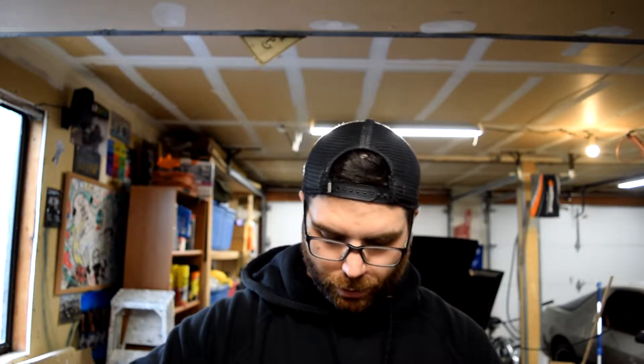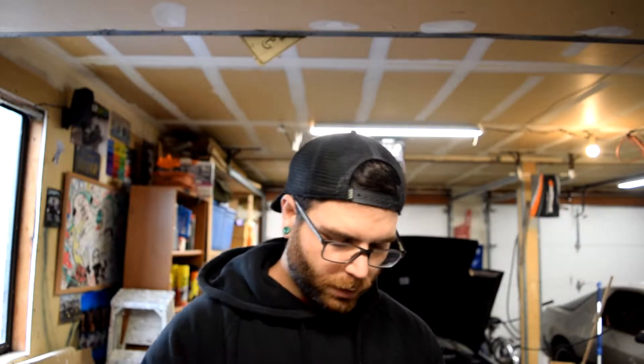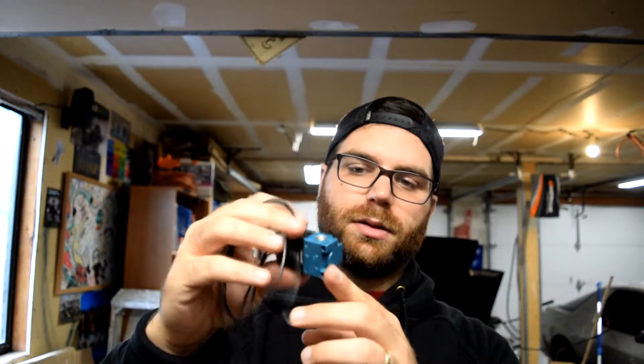Got one of these — all the links are going to be in the description. Let's see what we get in the box — probably no instructions, and I will show you guys how to wire it. The MAC Valve box looks really professional but really doesn't tell you what it does. Inside you get a nice little bag and a nice little valve. This is basically the same exact thing you'll get from AEM or any of the other big manufacturers.